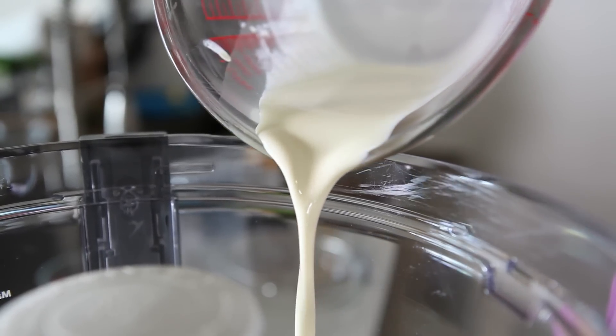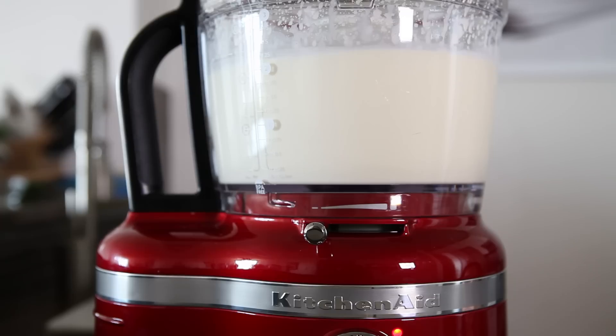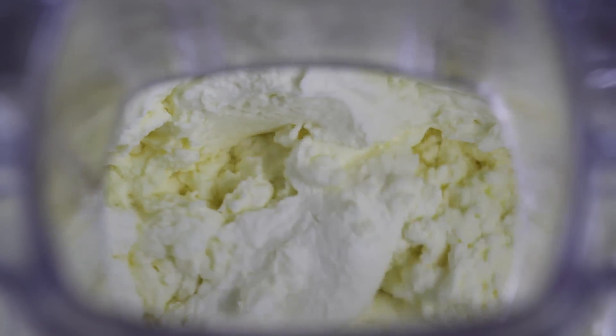We're going to add this to the food processor, then run it for two minutes, and you're going to see the heavy cream go through three very distinctive stages.